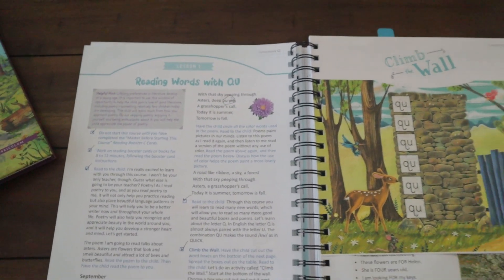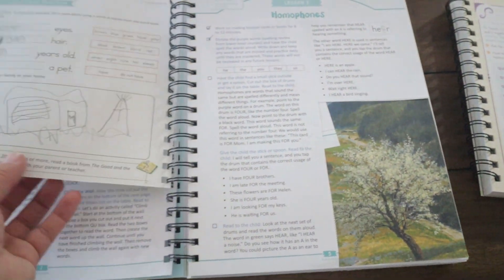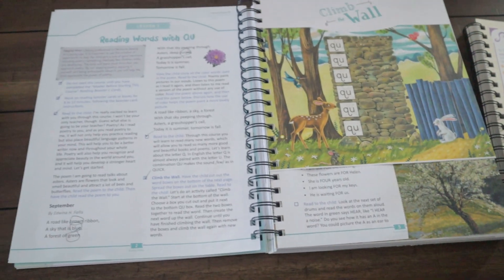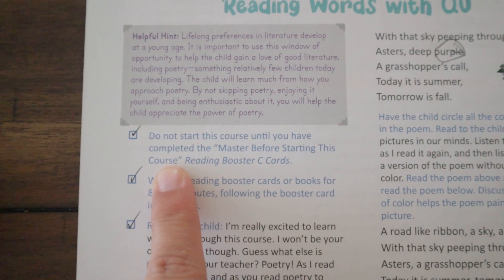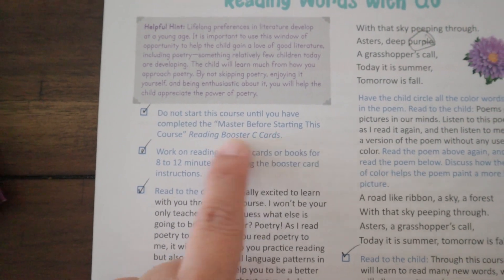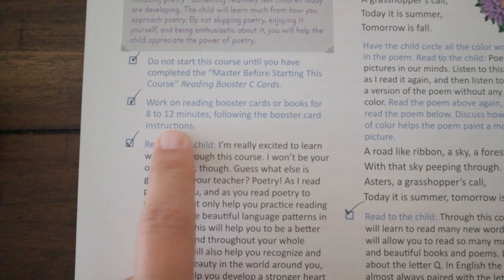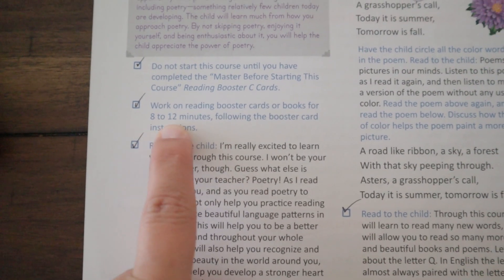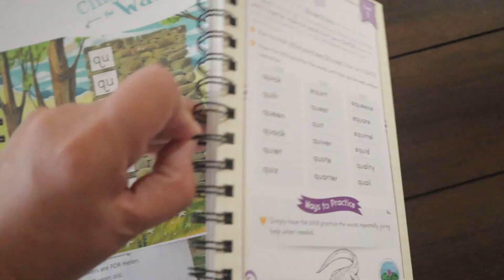We are already through the beginning — we're on Lesson 13 now, so some pages are partially cut out. The first lesson has a helpful hint reminding you not to start the course until you have completed the 'master before starting' reading booster cards. Every lesson will have a direction to work on reading booster cards or books for 8 to 12 minutes; I do about 10 minutes with him.